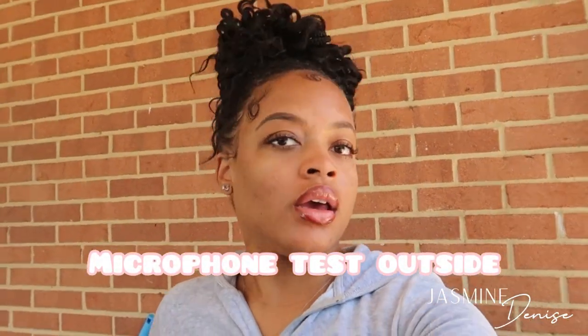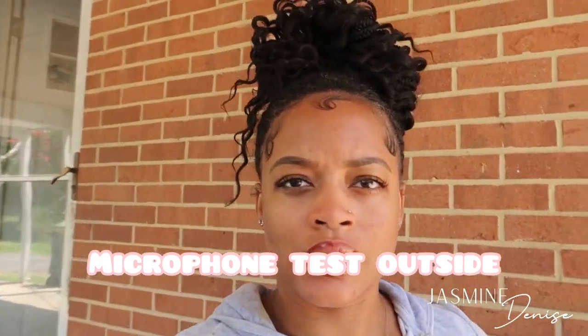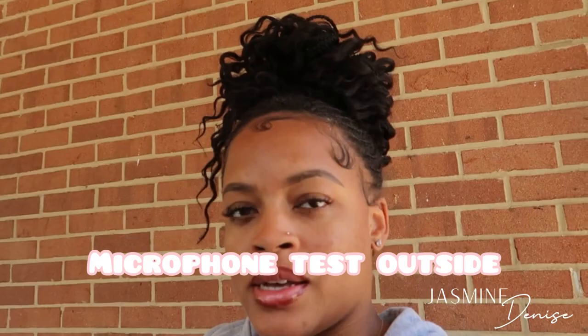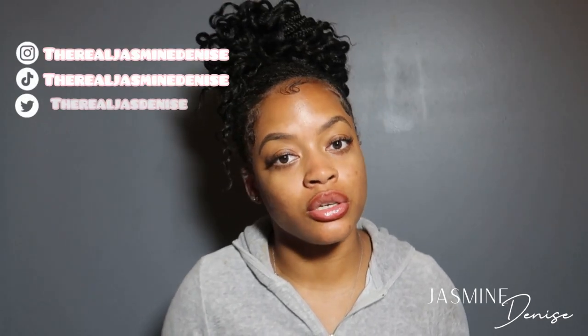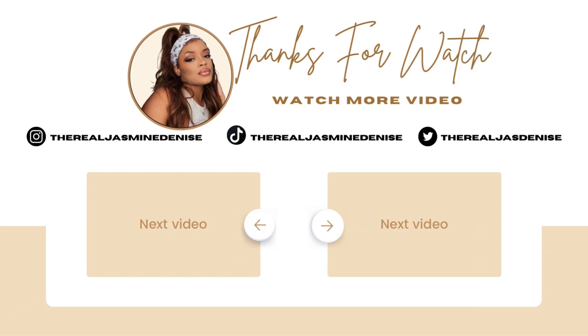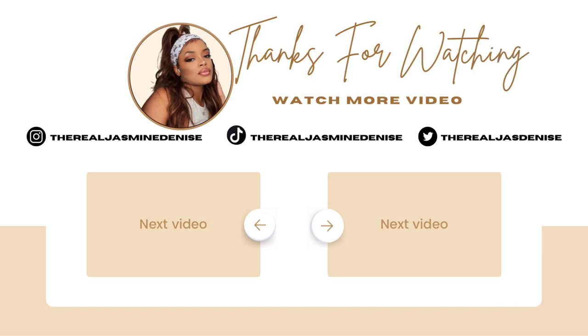I'm getting ready to take this outside so you guys can hear the difference in quality. So I'm outside — you guys can tell me if you guys hear a difference in the sound quality. Testing, testing. There's my dog. Alright you guys, that is the test. Let's go ahead and take it back inside. So that's the end of this video. Thank you guys so much for tuning in and watching. If you have any questions on the camera or anything I purchased — the microphone, anything — go ahead and put that in the comment section or send me a message on any of my socials, and I have no problem getting back to you. Thank you guys so much for tuning in, I will see you guys in the next video.